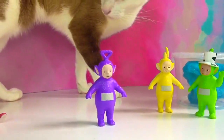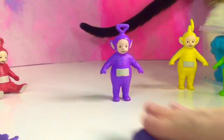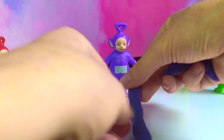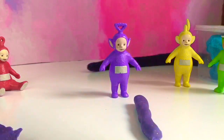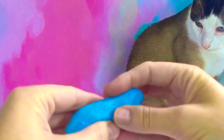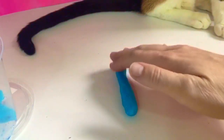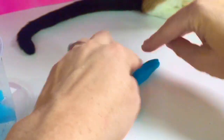It starts with the letter T. And look who's come to visit — it's Kitty. Smell the lavender, Kitty. Do you know what the letter T looks like? We're going to make the letter T with our purple Play-Doh — T for Tinky Winky. Do you know what the name Kitty starts with? It starts with the letter K, and we're going to make a K with our blue Play-Doh. K is for Kitty. Thank you so much for coming to Tiny Treasures. Please subscribe to our videos. Goodbye.